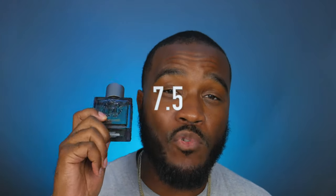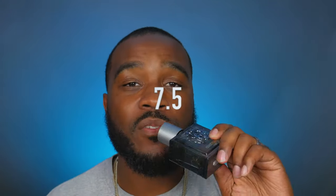If I had to give this one a rating, I would give it a solid 7.5. Like I said, it's not going to be crazy with projection and longevity, but it is a fragrance that smells great — just reapply if you want to keep smelling it. I hope you enjoyed this short review on Roberto Cavalli Uomo Silver Essence. A great pickup in my opinion — if you see it, get your nose on it. Catch you guys in the next video!